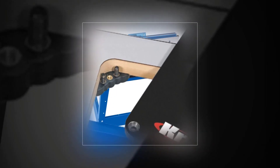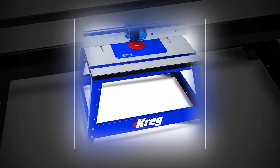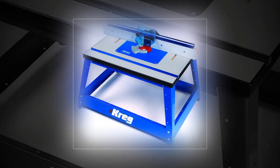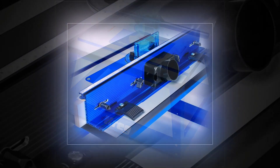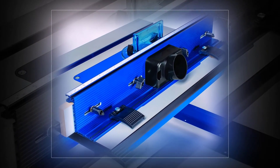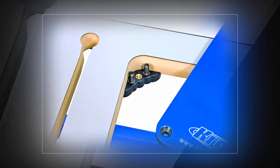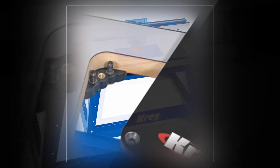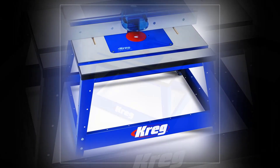The Kreg PRS2100 features industrial quality with an adjustable fence, dust collection, vertical jointing, and new cam clamps. It includes a full-size router insert plate with precision plate levelers and new level lock reducing rings. The extra large 16 x 24 MDF table top has an easy-slide surface, and the wide-stance heavy-duty steel stand provides increased stability.